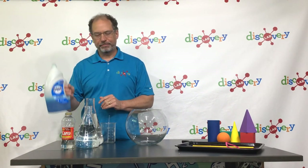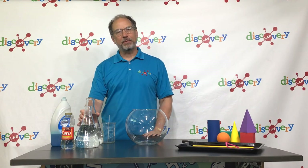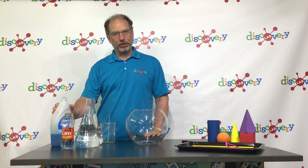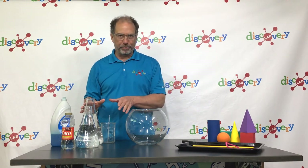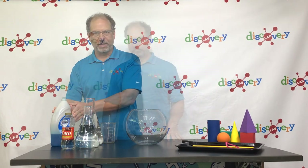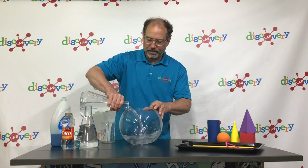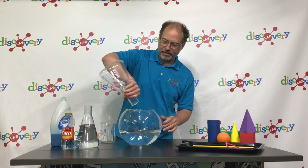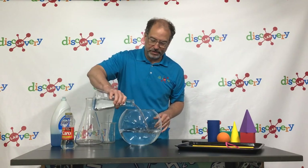First, let's make our bubble solution. The recipe we're using requires water, blue dish soap, and light corn syrup. The recipe is for six cups of water, one cup of blue dish soap, and one quarter cup of light corn syrup. I'm going to make a larger batch using three quarts of water and I've adjusted the other ingredients accordingly. I'm going to add my water to this large clear container, this fish tank. This is three quarts, close to three liters.